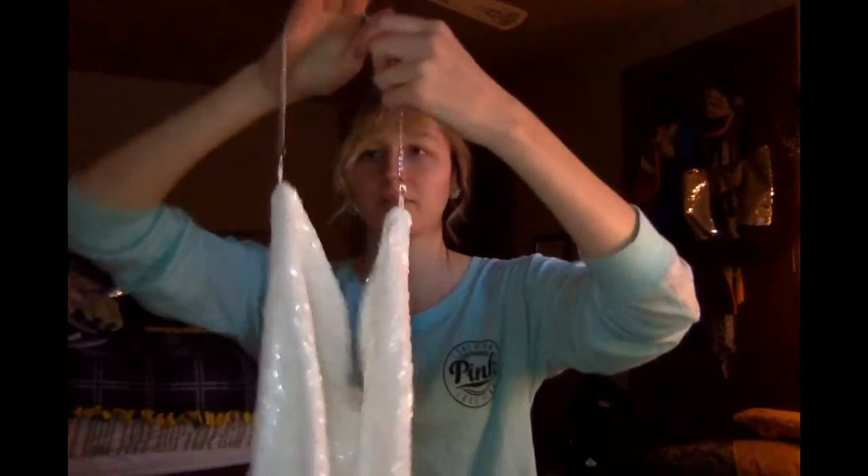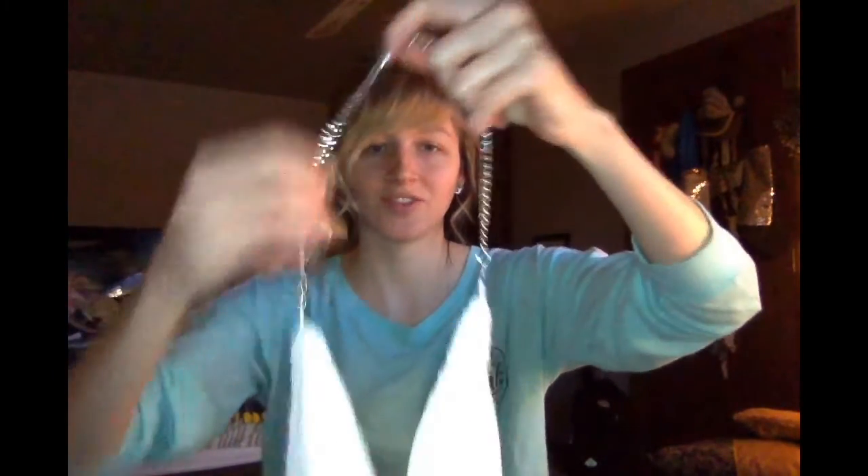I thought it came with two straps but I was wrong — it comes with one. It's like a chain strap. I thought it was super cute. It does look pretty see-through, even when I hold it up to the light, but not really when I put my hand in it. I'd probably have to wear a white bra.